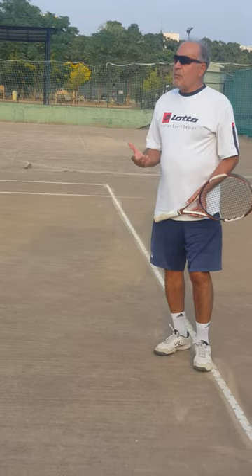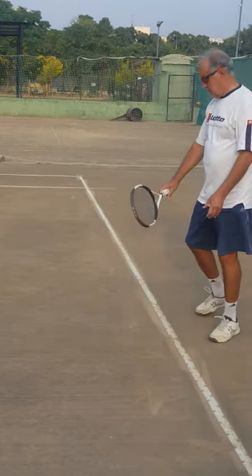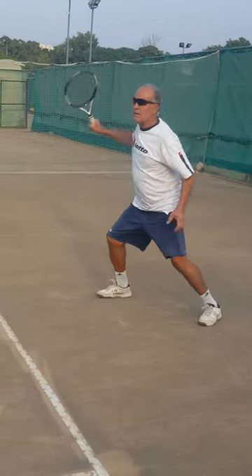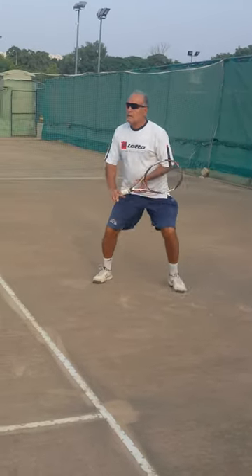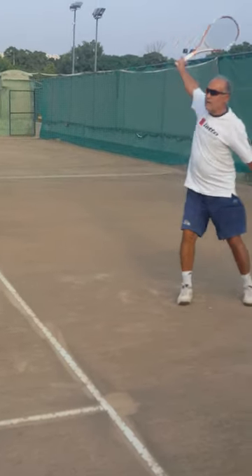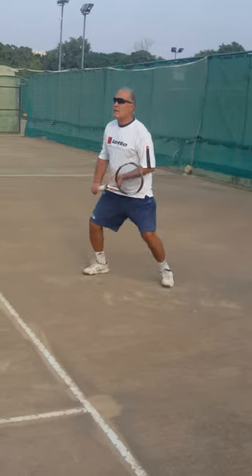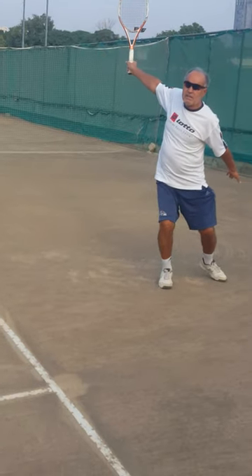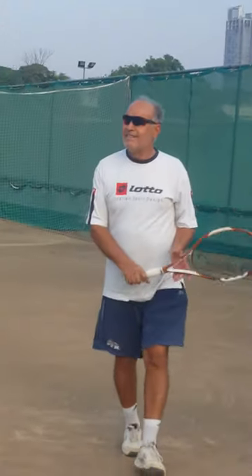Now I want to show you some backhands using that finger over there. And here you have it. Let's go.